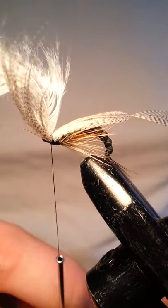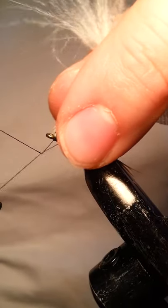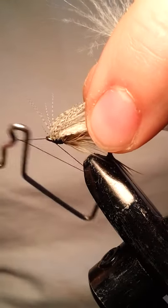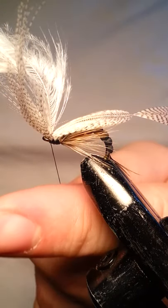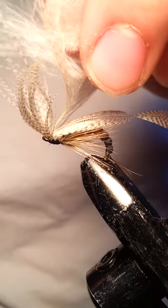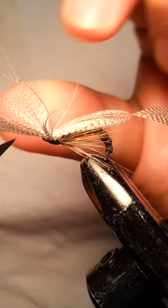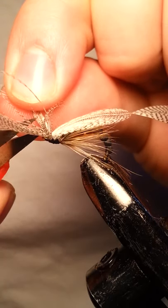Take your whip finish and go ahead and cut your thread here. Now to get rid of this big bulky piece on top — with a nice pair of sharp scissors, cut the stem first, get rid of that, and then these fibers. Give them a gentle little tug, get as close to the base as you can, and then go ahead and give them a little snip.